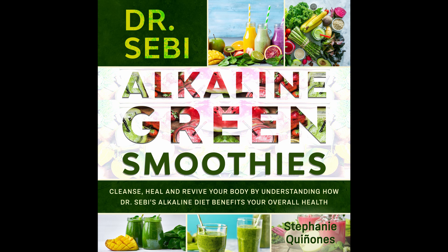Nutritional info: Calories 150. Carbs 22 grams. Fiber 6 grams. Protein 4 grams. Sodium 55 milligrams.